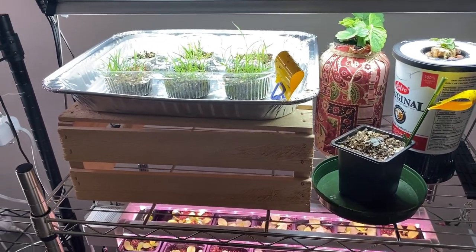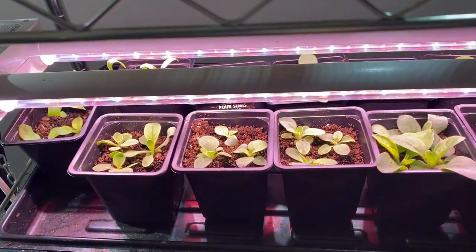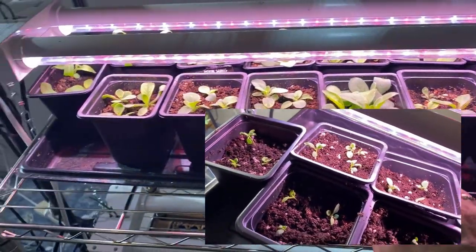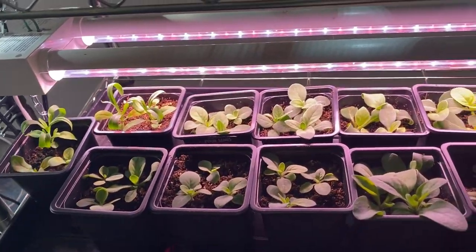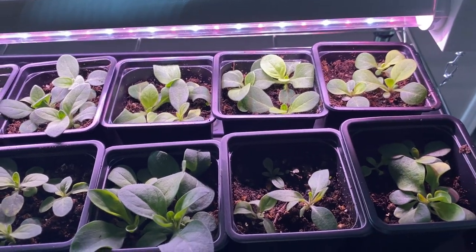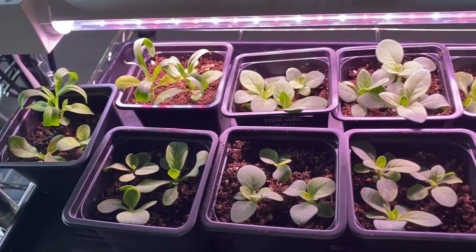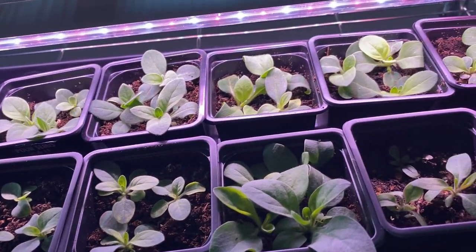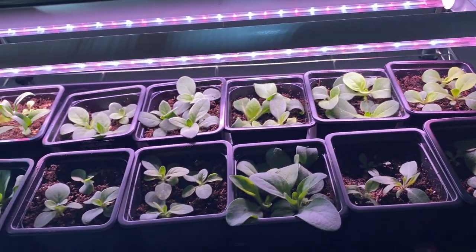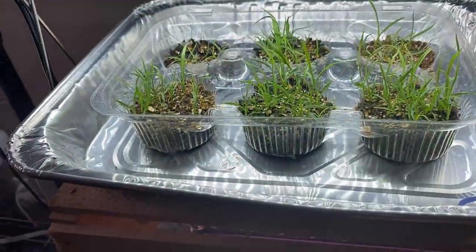These are my petunias that I had started in my grow light box, and I did a quick short video of me transplanting these into these cells. It's only been a couple weeks and these things are thriving under the lights. I was hoping to just keep them in these containers until they're ready to plant outside, but by the looks of some of these they are going to have to get separated again. I'm pretty happy that I've had success with growing these petunias from seed.